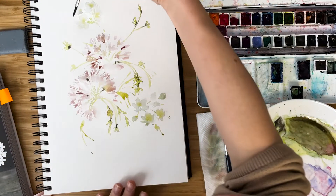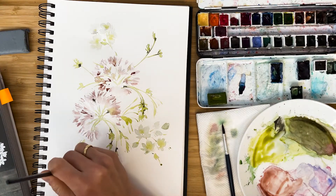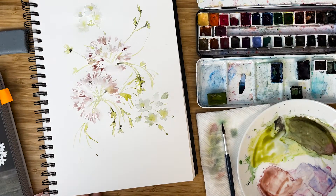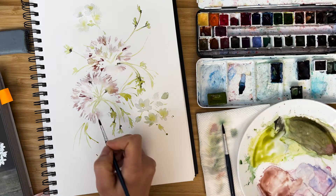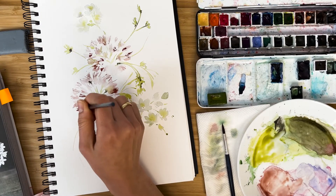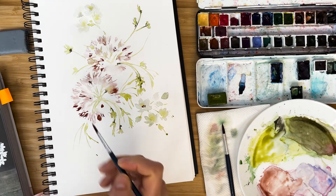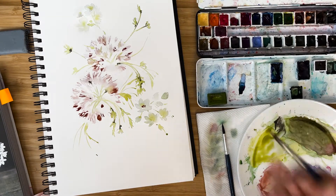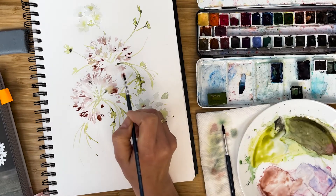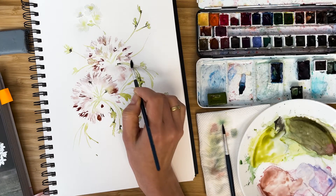I want to add some movement around, so I just add some random leaves and strokes, and some more distinct pink shades — a little more diluted. We can imagine that we have one cluster of alium behind, which is very diluted.